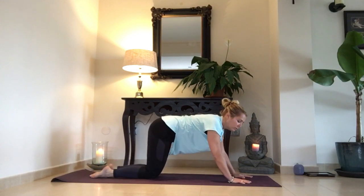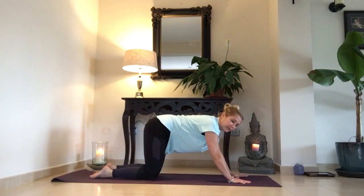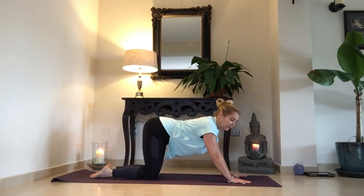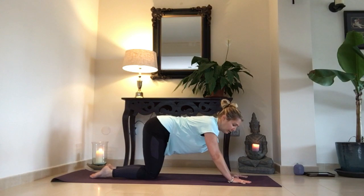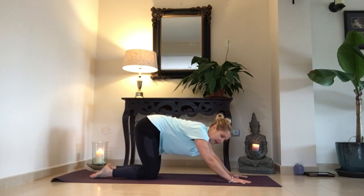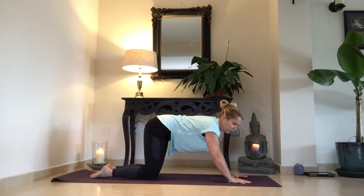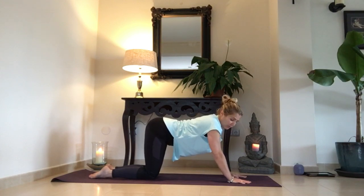And we release the toes — soltamos los pies. From here, in all fours position, we tip the pelvis up — subimos la pelvis. Some people do this incorrectly, trying to bring the hips back and bending the elbows — intentando traer las caderas atrás, doblando los codos — which isn't the correct way. So we simply tip the pelvis up with the arms straight — simplemente pelvis hacia arriba con los brazos largos.